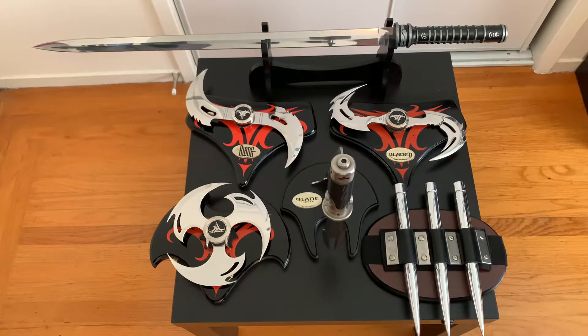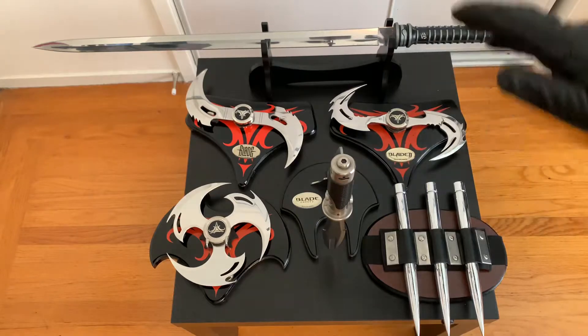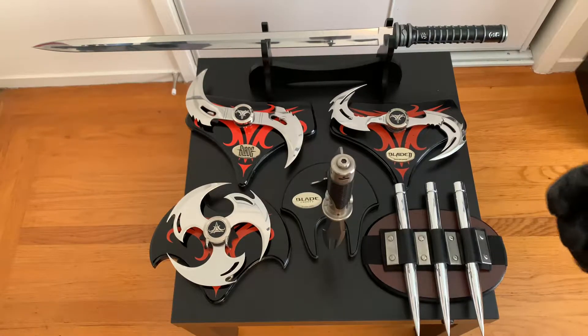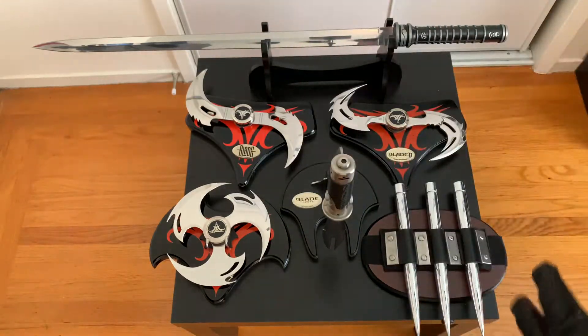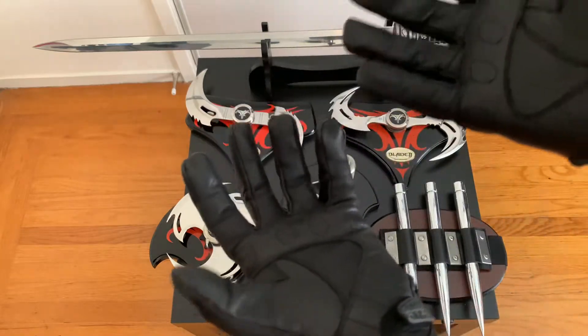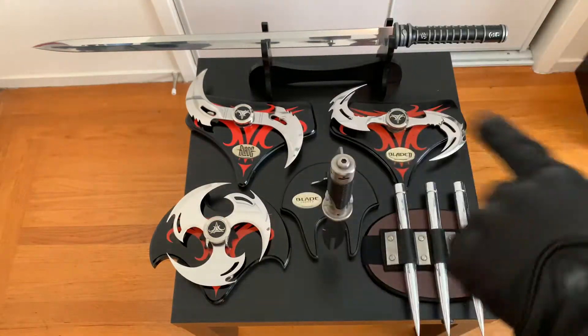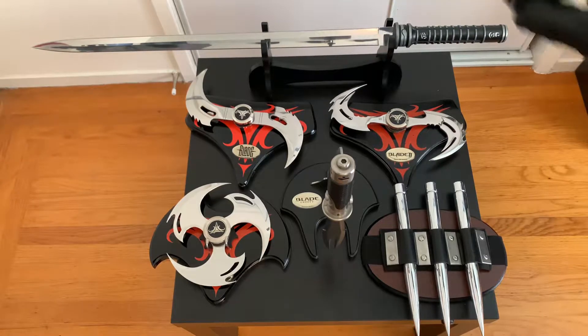Before I started, thank you guys for everything — the support, liking the videos, sharing the videos, commenting. Let's get started. I'm wearing my gloves because these are like mirrored, polished aluminum and I don't like touching them without gloves. I got medium size — they fit really better than the large ones I reviewed before. I'm starting in the order I bought them, so I'll start with the sword.